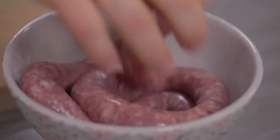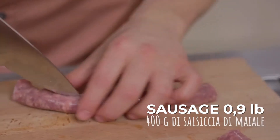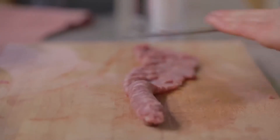I'll set aside and take care of the meat. Let's start with the sausage. I have to decase it first, then crush it with the back of a blade and put it in a bowl.